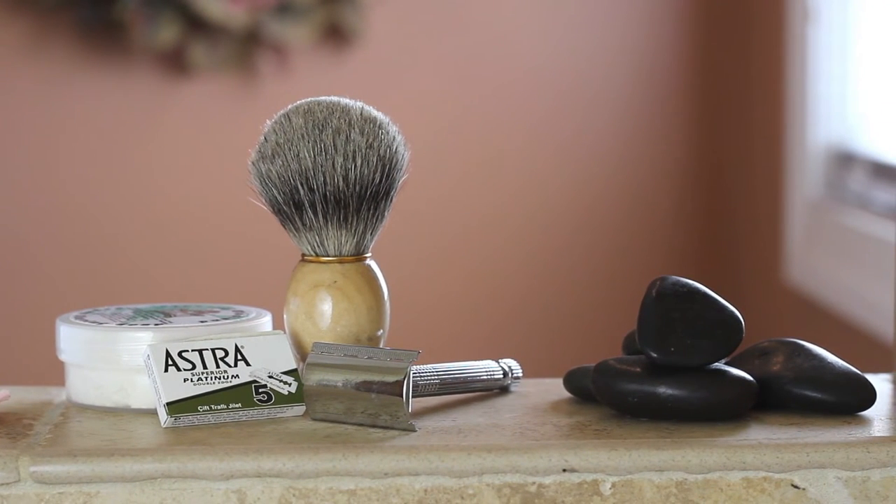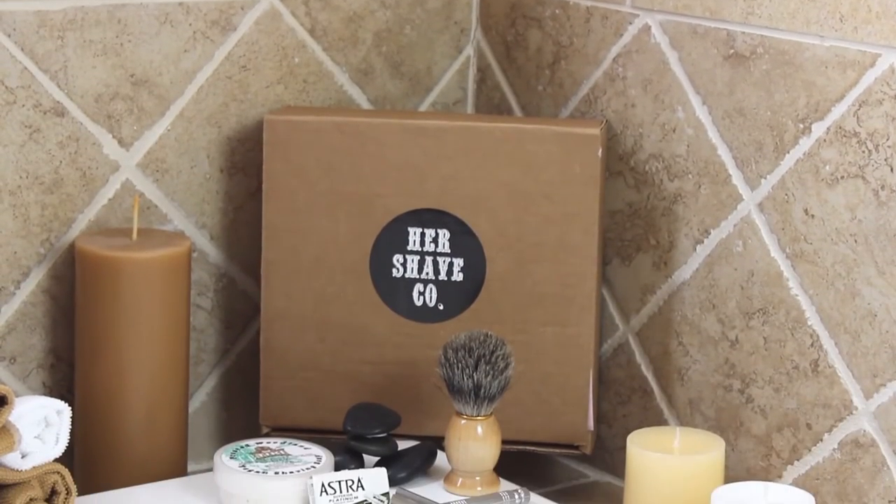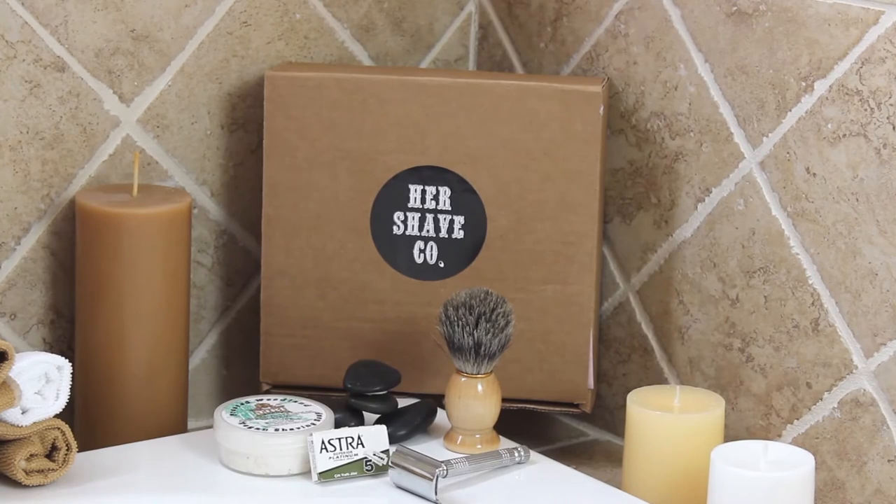Turn your ordinary shave into an extraordinary grooming experience with the Her Shave Company Starter Kit. Let's walk through the process of the classic wet shave for women.